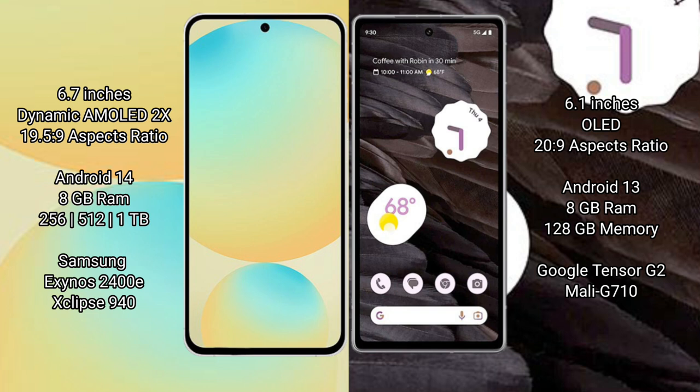The Google Pixel 7a comes with 8GB RAM and 128GB of internal storage. It is powered by the Google Tensor G2 processor with a Mali-G710 GPU.